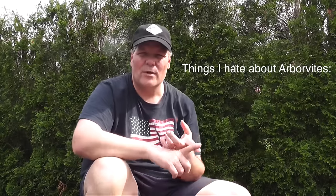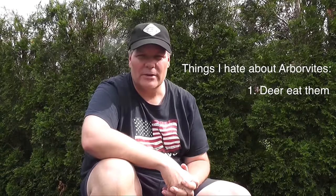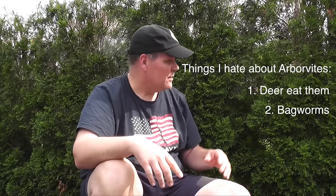These are arborvitaes, and there are two things I hate about them. Number one, the deer decimate them in the winter if you don't cover them with some kind of deer netting. And number two, bagworms. You saw that video I did in the beginning? That was from these bushes, taken in August. It's now mid-June, and by August these trees will be covered with bagworms.